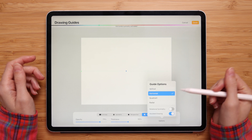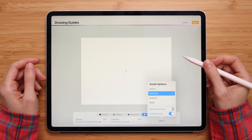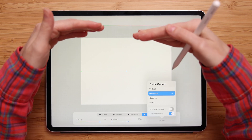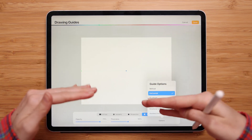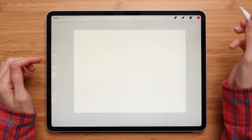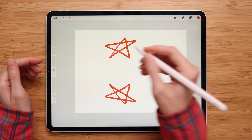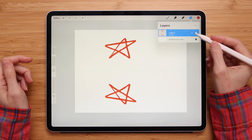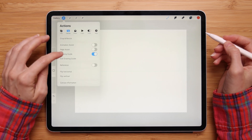The next one is Horizontal. The horizontal symmetry mode puts the guideline horizontally across your canvas, and anything drawn on the top half of your canvas will be duplicated on the bottom half. Let's try this mode — if I draw something here, it will be duplicated on the bottom half of my canvas.